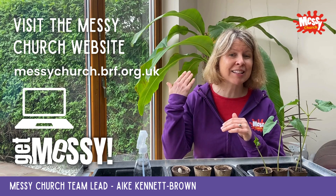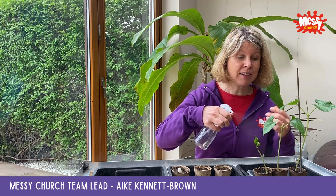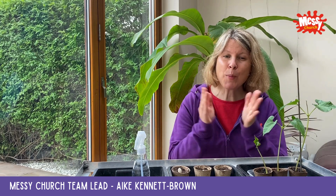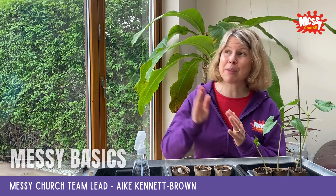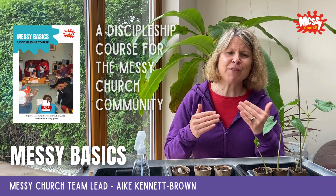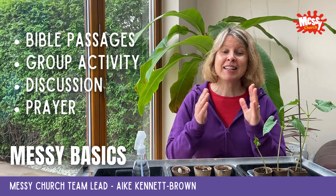Remember to check out our back catalogue on the Messy Church website. Now, if we want to see our seeds grow and flourish, they're going to need water, sunshine, good soil, and some support — intentional nurturing. If your Messy Churches want to intentionally nurture discipleship between gatherings, we recommend Messy Basics, a discipleship course exploring what Christians believe. It covers the same themes as Get Messy Volume 2 but through different Bible passages, group activity, discussion, and prayer.